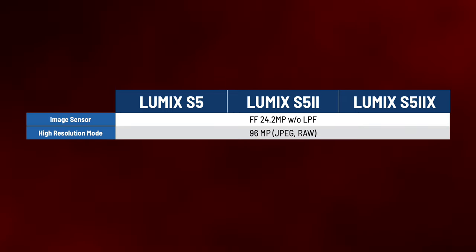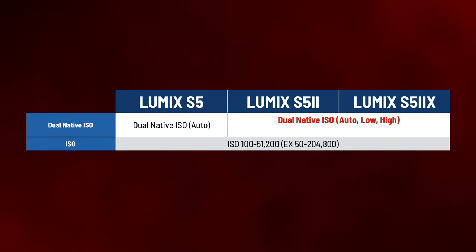The image sensor is the same size at 24.2 megapixels without a low-pass filter and still features the 96 megapixel high-resolution mode both in JPEG and RAW. The S5 Mark II features dual native ISO just as its predecessor, but now, as on higher-end Lumix cameras, you can leave it in auto or manually choose the low or high ISO circuit. Base or native ISOs for V-Log are 640 for low and 4000 for high.